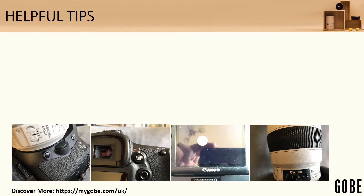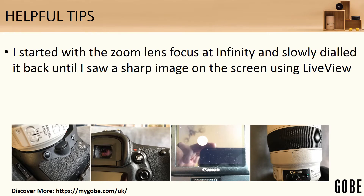A couple of helpful tips. I started with the zoom lens focused at infinity and dialed it back again. Having it on manual focus is the only way to achieve it, and by going to infinity and bringing it back you're going to get a nice sharp image. The sun is not at infinity — very little will ever use the true infinity focus on your lens — so you will end up moving it slightly back from infinity.